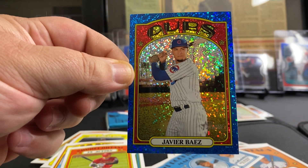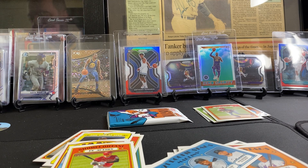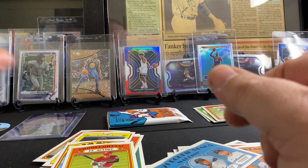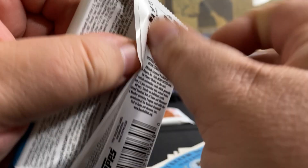Javier Baez — that's the dopest card! I got the best one. Oh yeah, you got the best card so far. So I get to open the last one. When we're done doing this, when we win the game — whoever wins the game gets to open the last card. Here we go.